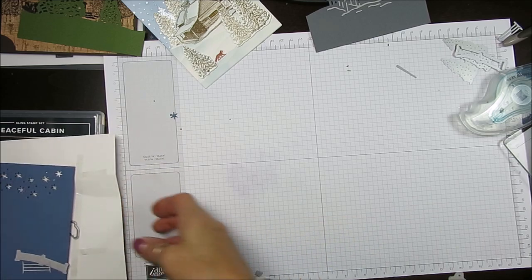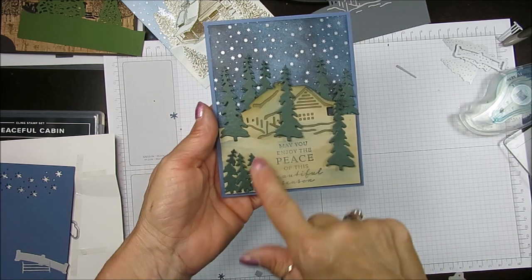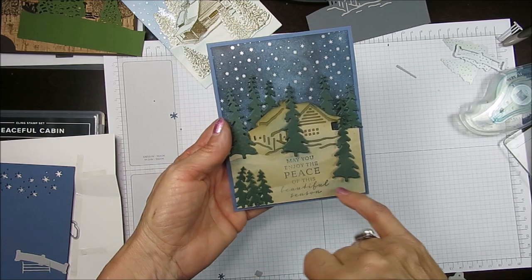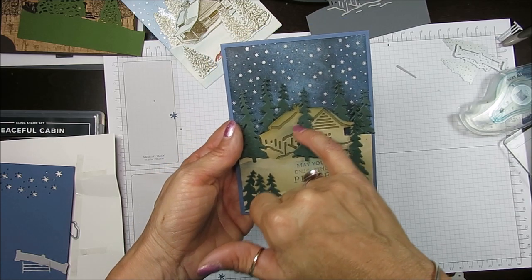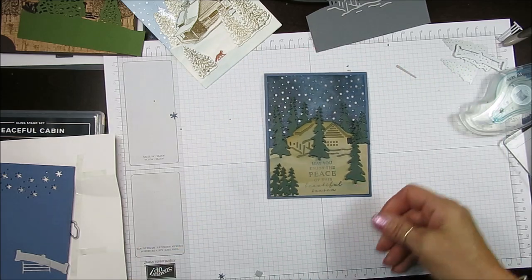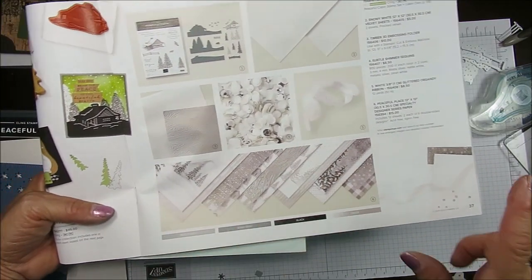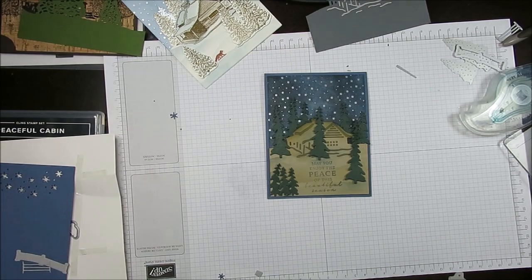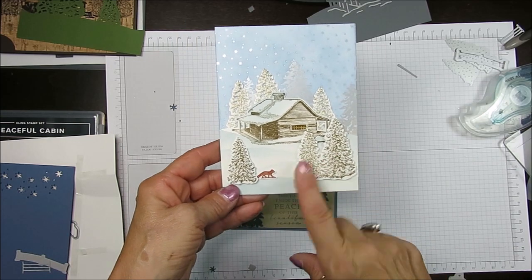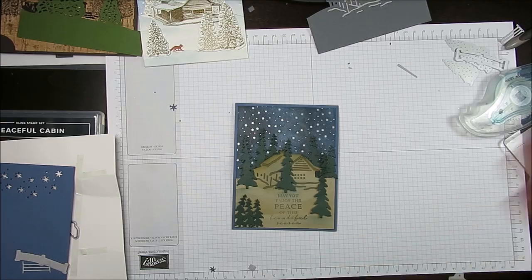That is it, my friend. This card — no stamps except the greeting. I sponged the background with Misty Moonlight and Crumb Cake, and this is on that beautiful paper on page 37 called Peaceful Place — gorgeous paper. Next week come back and I will share tips when using the stamp set. Thank you so much for joining. Till next time, happy stamping!